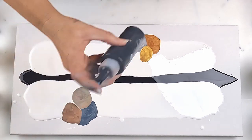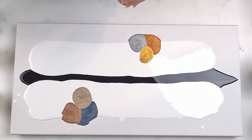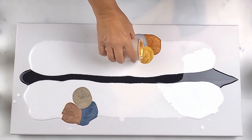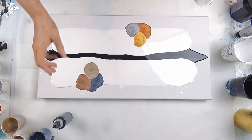So I've got my Amsterdam Oxide Black that I'm going to use as my swipe mix. A little bit more gold down there. I hope this works.